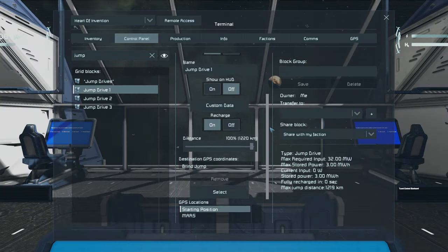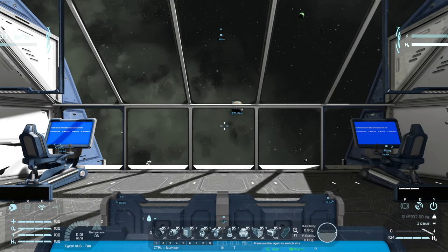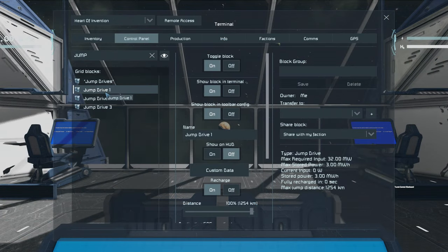A jump drive can travel to preset GPS coordinates, or perform a blind jump in the direction the ship is facing. The distance jumped can be adjusted in the control panel.